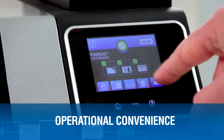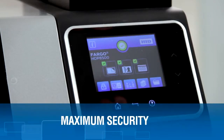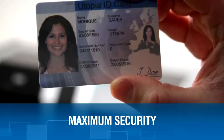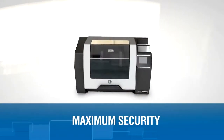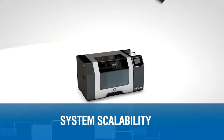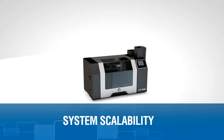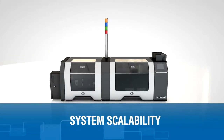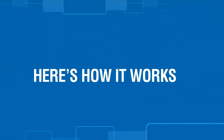It complies with the strictest security requirements of government ID issuers worldwide. And you can be sure your investment is sound — the HDP 8500 has the capacity to meet additional functionality requirements in the future.